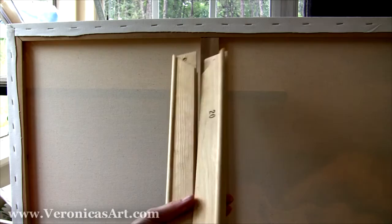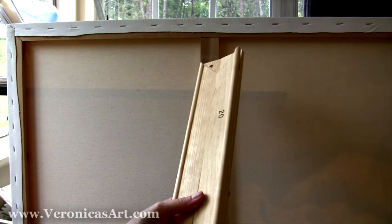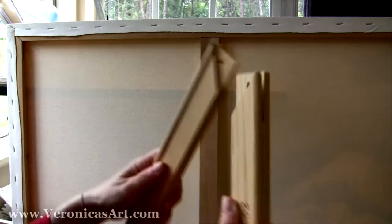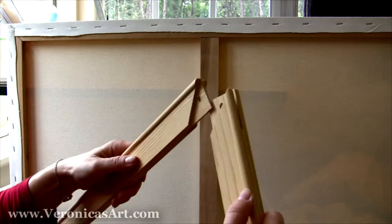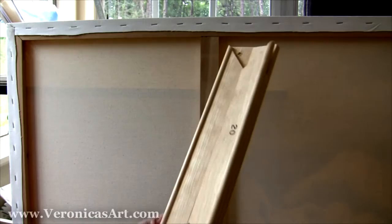The first thing you do, you buy stretch bars. They must be made by the same company because a lot of times stretch bars manufactured by different companies don't connect properly. So you must make sure that you buy four stretch bars for one painting from the same manufacturer.